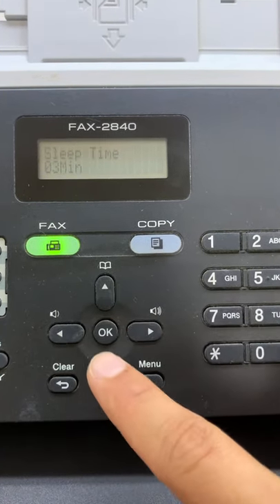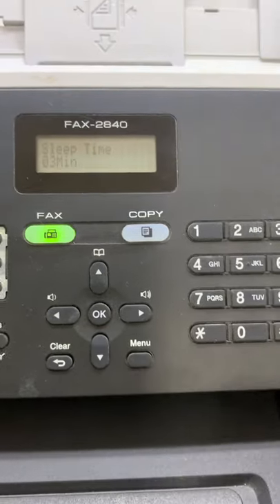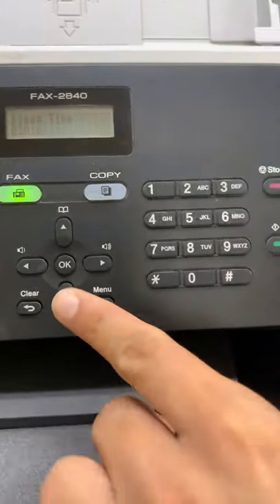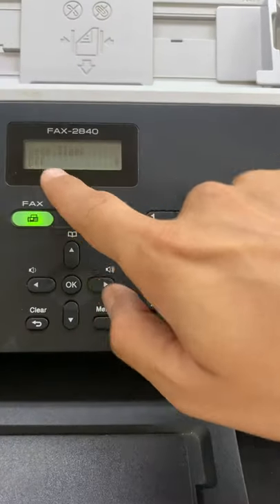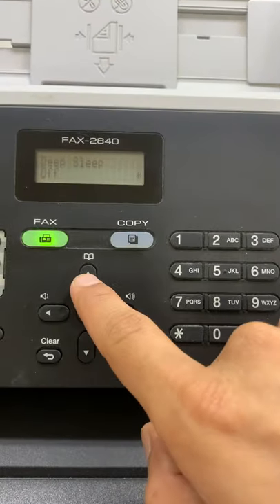Then go to Sleep Time. Press Start together with arrow down. Now Deep Sleep is set to off.